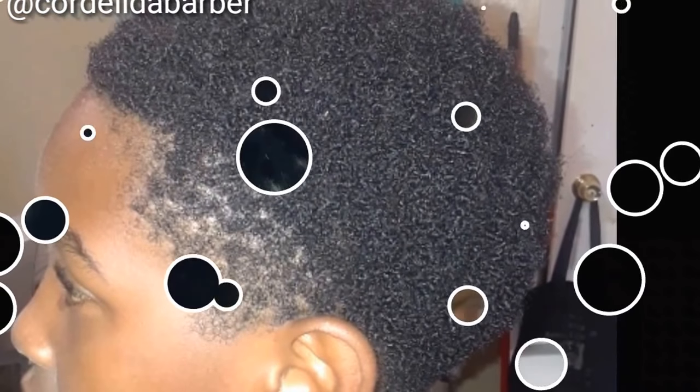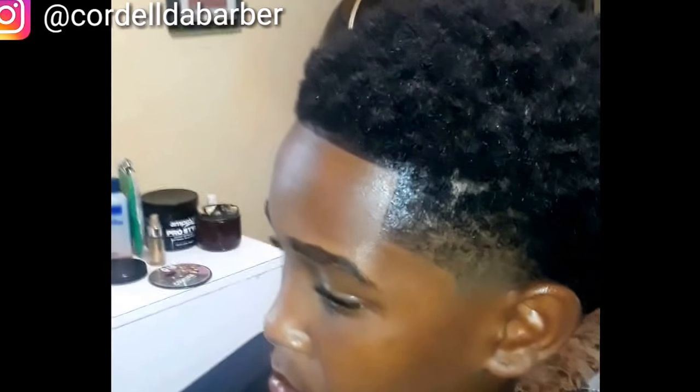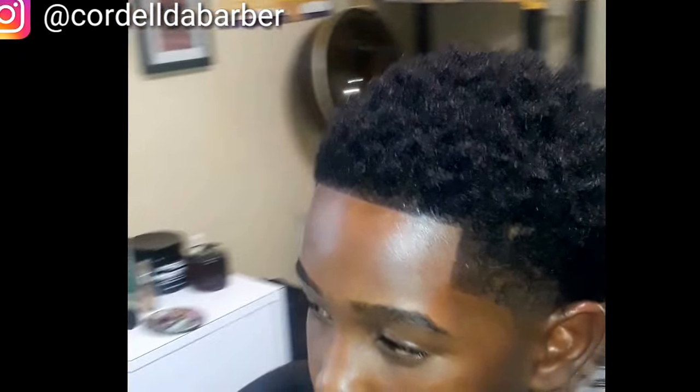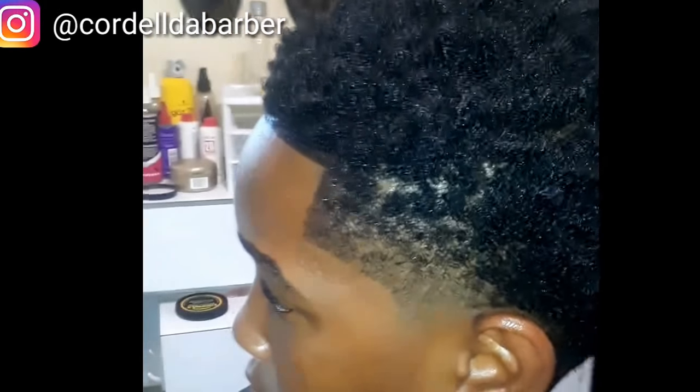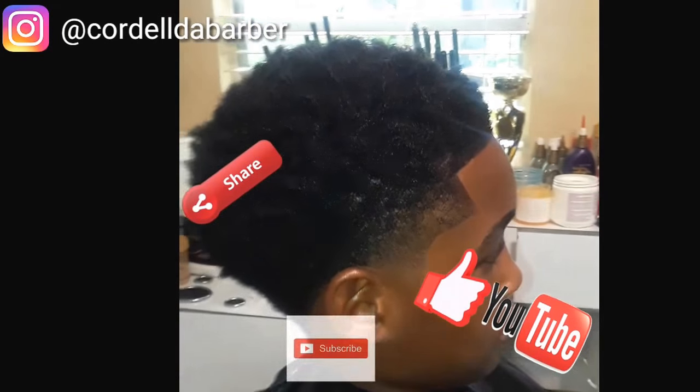This is his left profile before, and this is the after. It's my first client I used it on, so I'm not perfect yet but I will get better. A lot of people don't like hair enhancements and have something to say about it — that's fine. If you don't want it, you don't have to get it. Leave it to the clients that want it. Till then, like, share, comment, subscribe — I'm out.